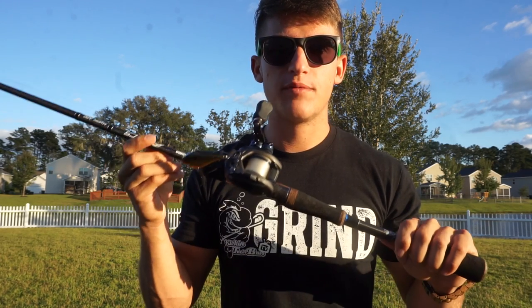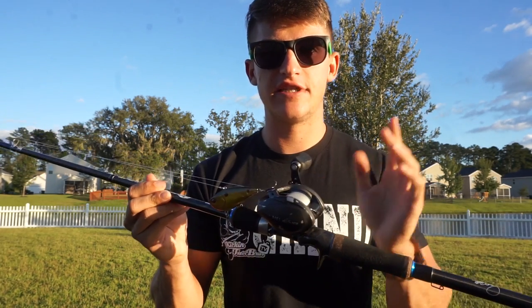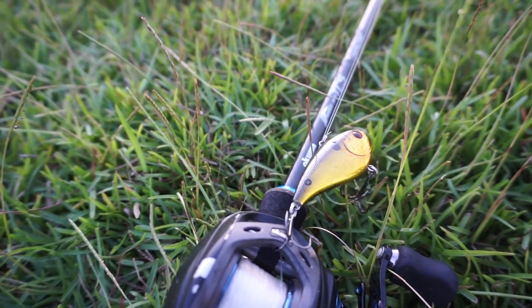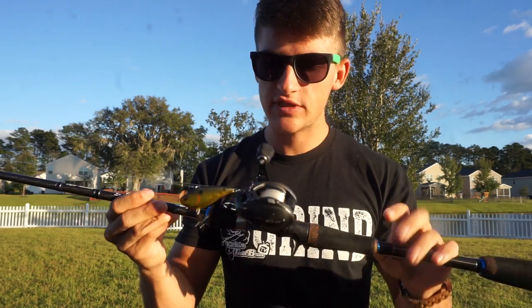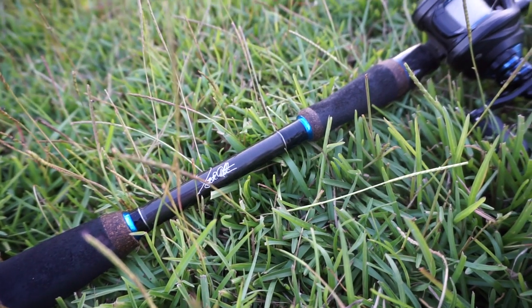Before we get out there by the water, I'm going to talk about the rod and reel setup. The reel I have is just a standard 7:1 gear ratio reel — this is an Akuma Helios TCS series. The rod is a seven-foot medium heavy, also the Akuma TCS series, with a fast action tip. I do like that backbone as well.